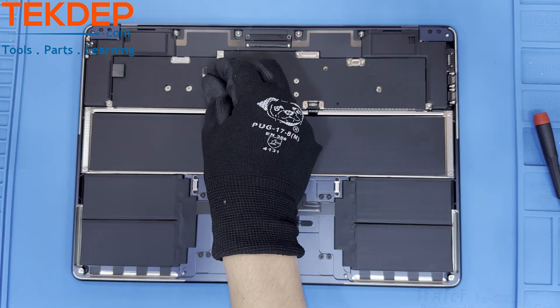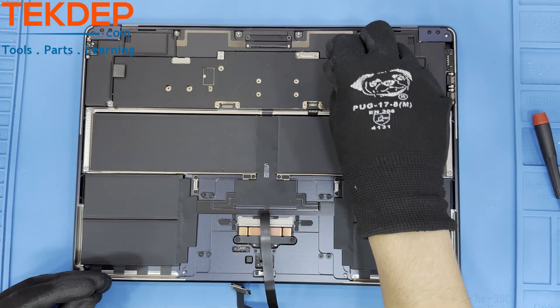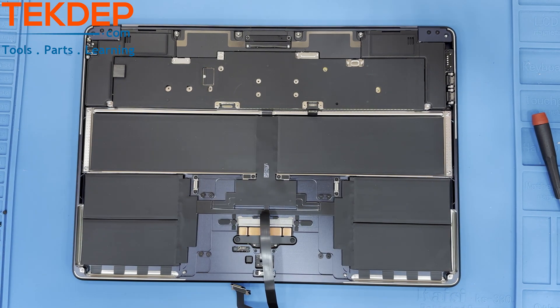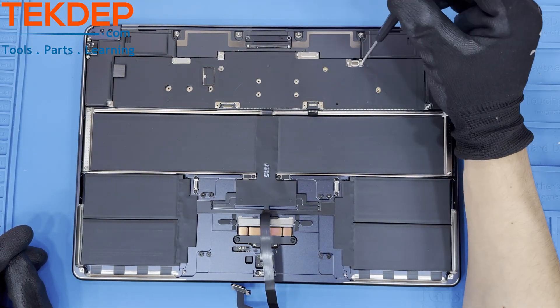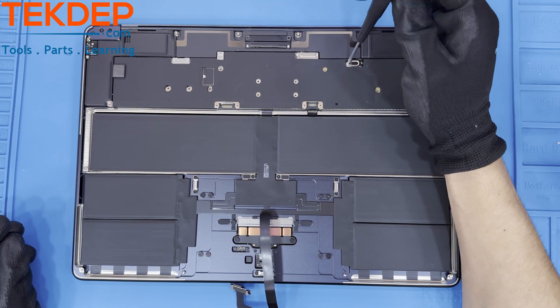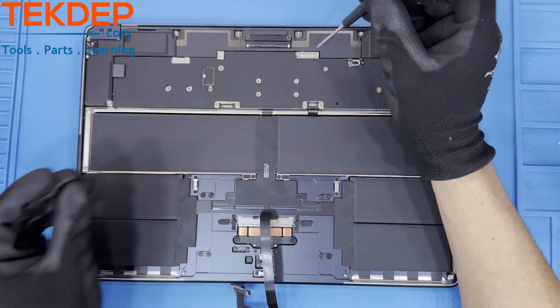A magnet may be required to take these screws out of their holes. Using a T3 screwdriver again, let's unfasten and remove these screws and their respective retention bars holding in various connectors to the mainboard.